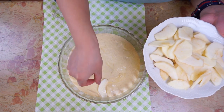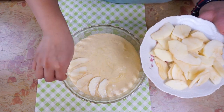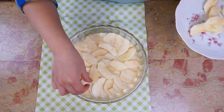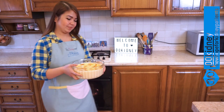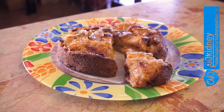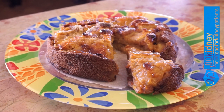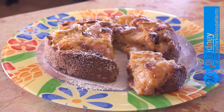Use the other apples to decorate. Bake the cake at 360 degrees for about 50 minutes. When your cake is ready, let it cool down. Dust with powdered sugar only before serving, or it will eventually dissolve on the cake.